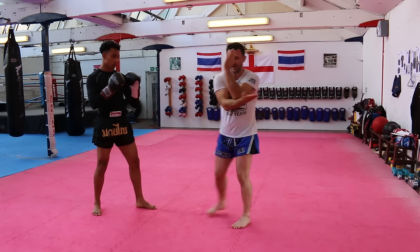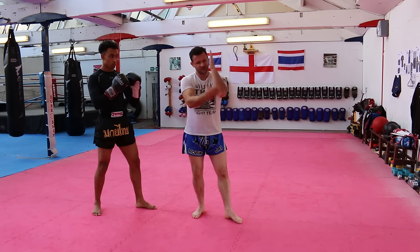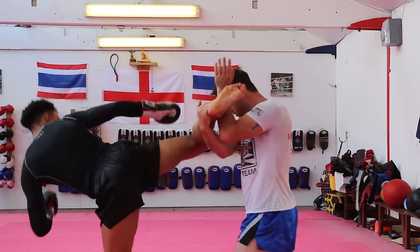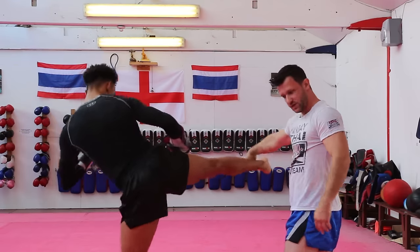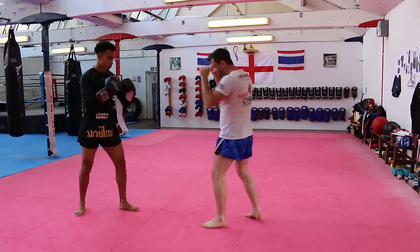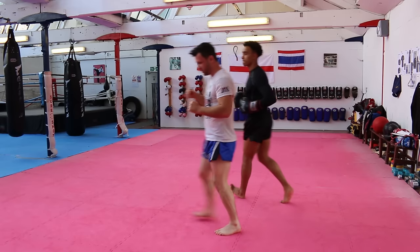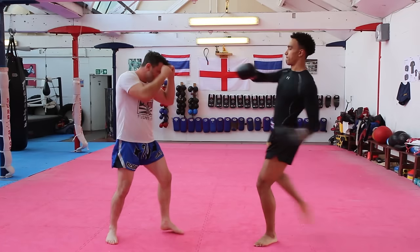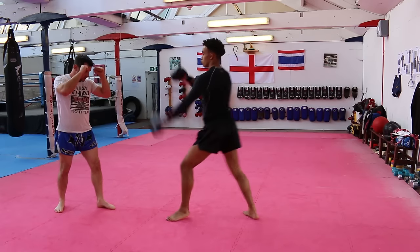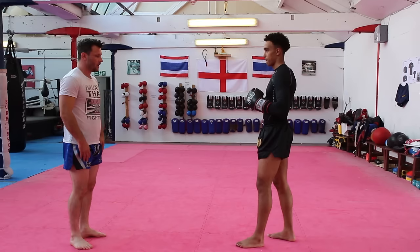Making this kind of an L shape — the hand goes up across, and this has got to be strong. Kick comes in, catch, take it away underneath, return kick. Keep it simple with a return kick for now. One, two, three. Check from the other angle.